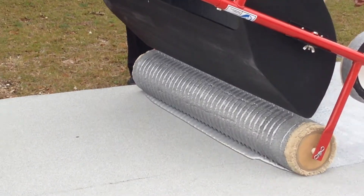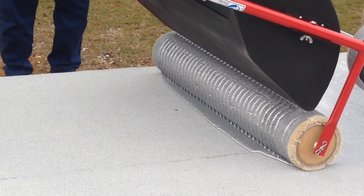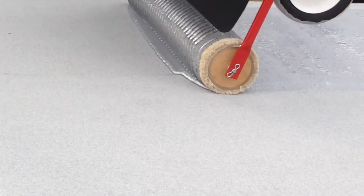Or you can go every other hole, or you can go down the middle and put some more in the middle, because you want to have that running puddle. Depending on what you're doing, you may want to have an overlap, and there are some plugs in the end that you can take out.